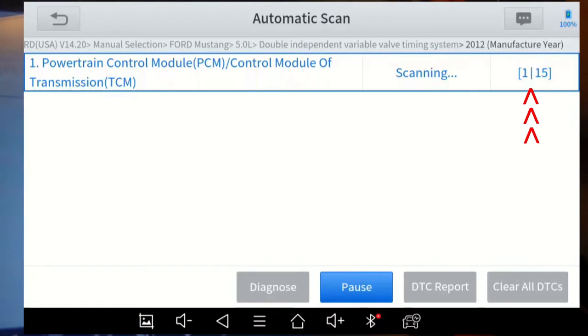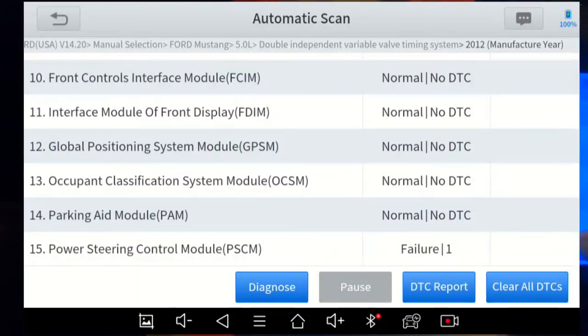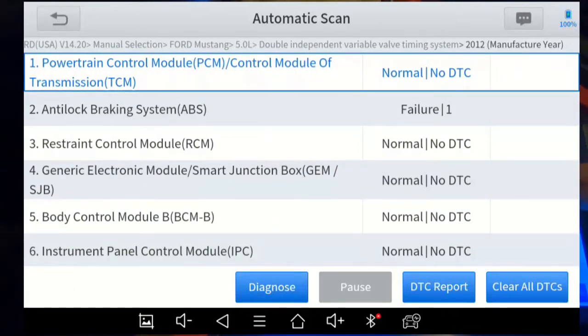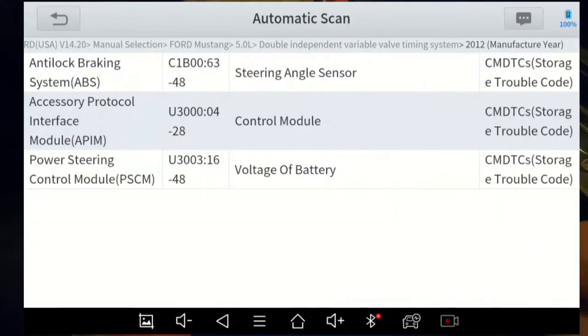We can do an automatic scan which automatically checks all modules. This car has 15 modules — you can see modules one through fifteen being scanned. It has a power steering angle sensor that's out of calibration, an accessory protocol interface module failure, an ABS failure that's an old inactive code, and the powertrain control module has no DTCs. If you just want to clear all the DTCs you can do that from here on the right.